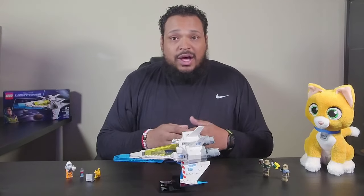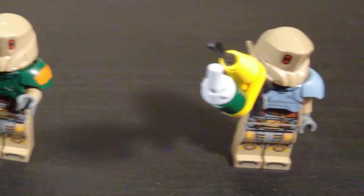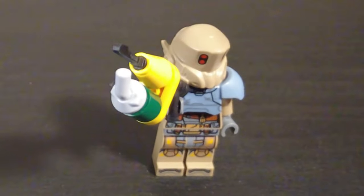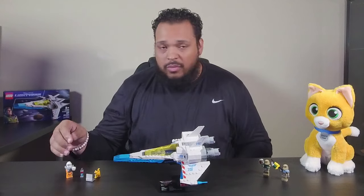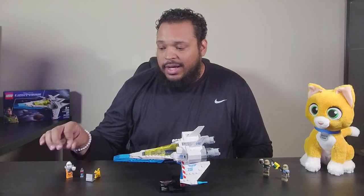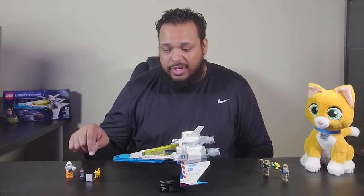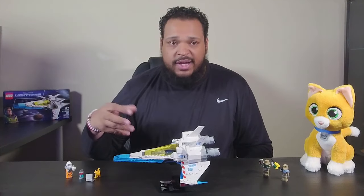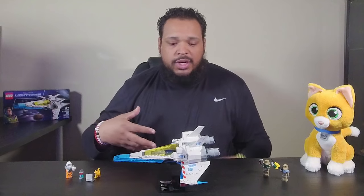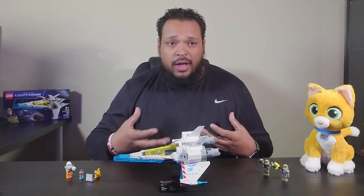The set does come with four minifigures, which is really awesome. We have Moe over here with his harpoon, Darby with a rocket launcher, and of course Buzz Lightyear in his XL-15 space suit — helmet, visor, a little gun, and also his fuel cell. The fuel cell becomes a part of the movie where they're trying to create crystallic fusion using the fuel and resources on the planet.